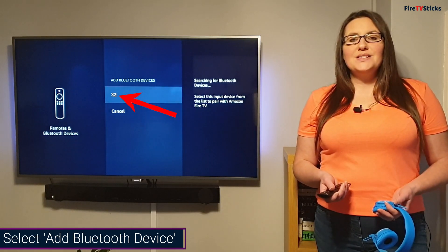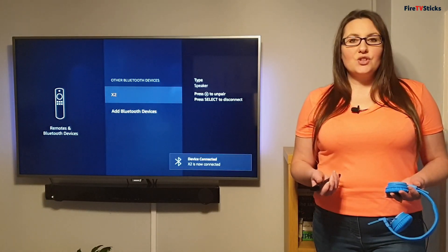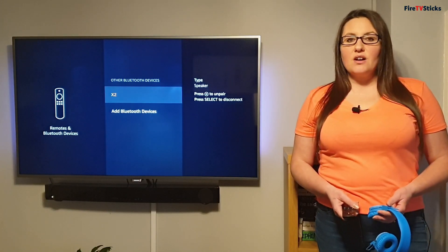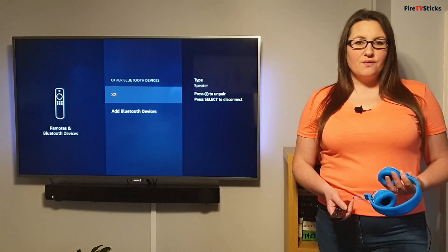Wait for your device to show up in the discovered devices list, then navigate to it and click to select — this will now start pairing the two devices together. Once connected, whenever you have your Bluetooth device turned on, it will always automatically connect with your Fire Stick.